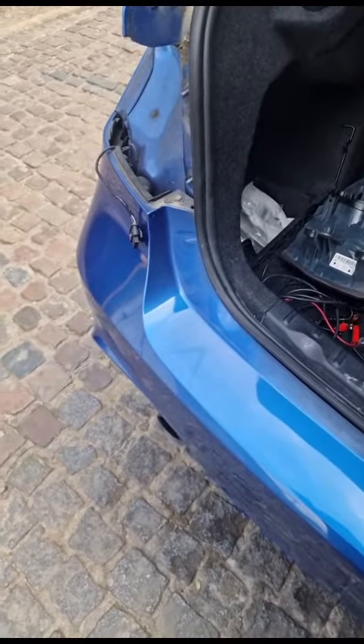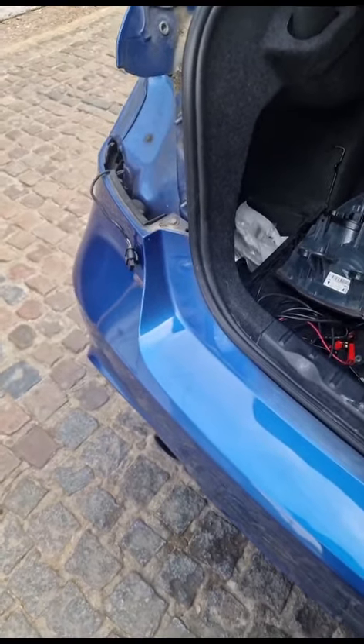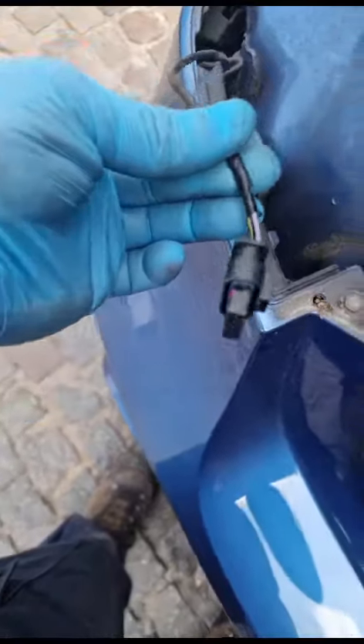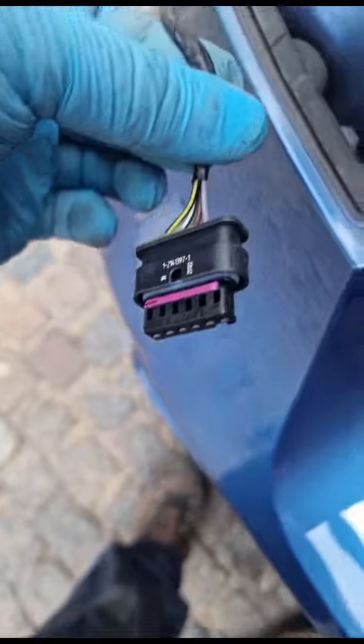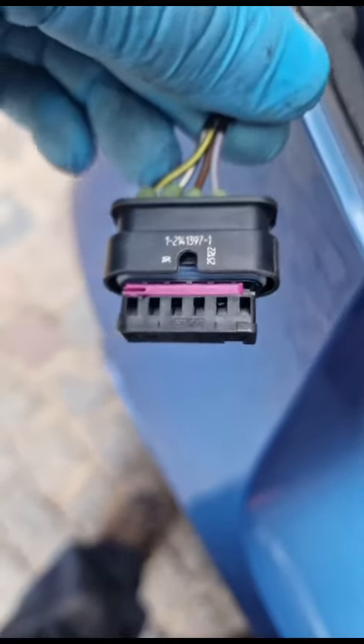BMW 3 series diagnose and repair. Rear lighting doesn't work - the lighting wiring possibly may have melted. The wiring has been repaired but the customer states the lights still don't work. The brake light and the indicator don't work. I can immediately see why.